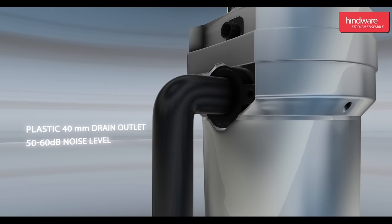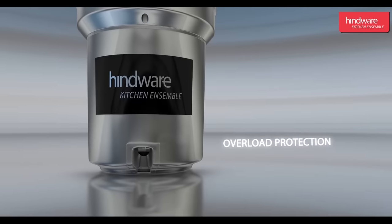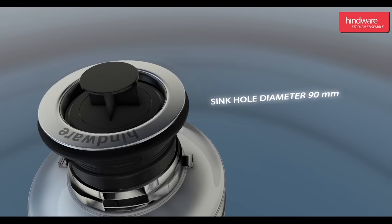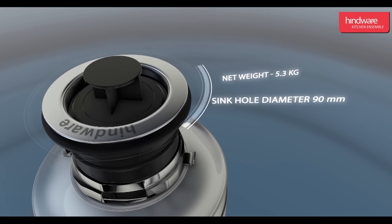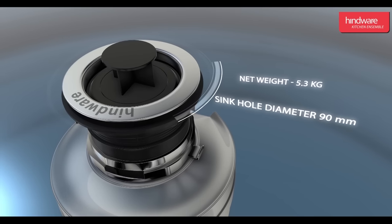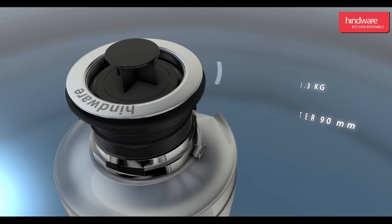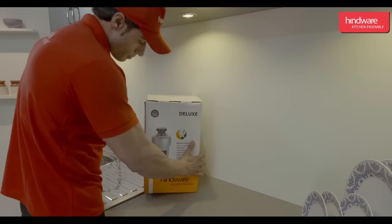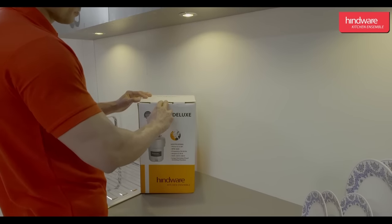Additional features include overload protection, suitable for standard sinkhole diameter of 90 mm, net weight of 5.3 kg, and one year warranty.